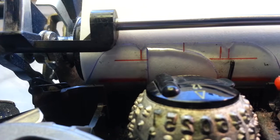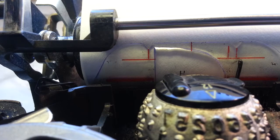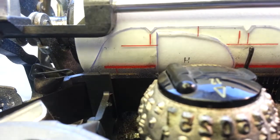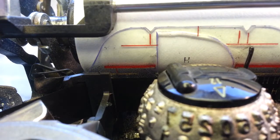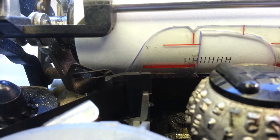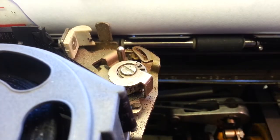We want to get an even character. Use a capital H for that — we're looking for an even character top to bottom. And it looks good.